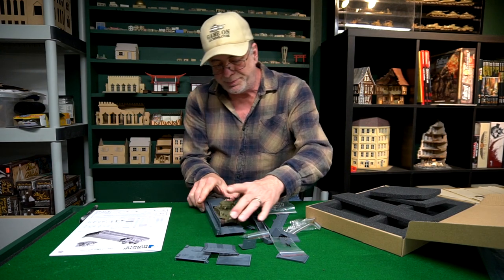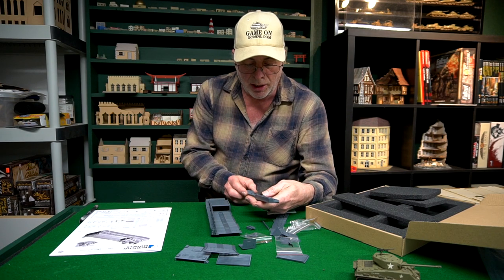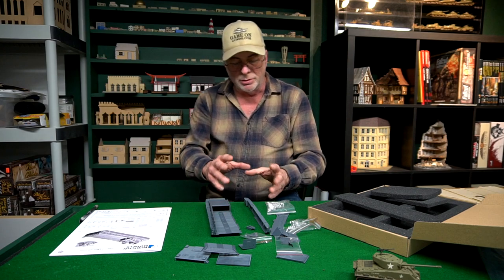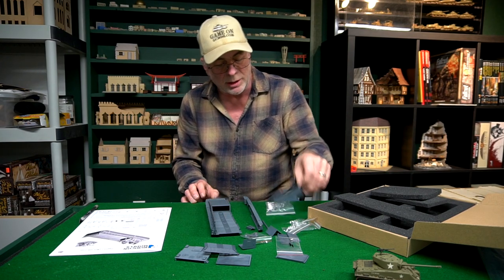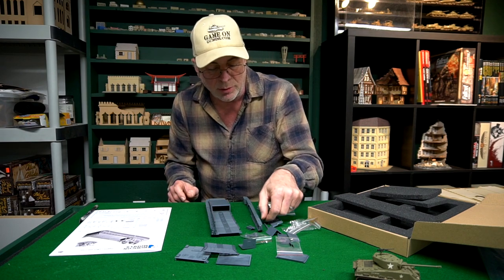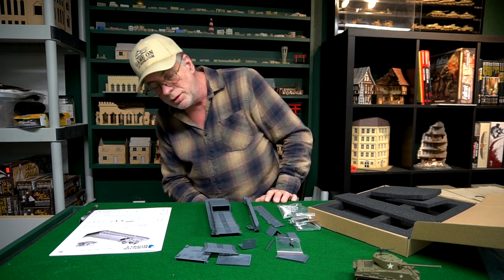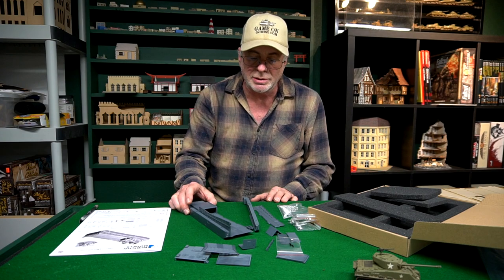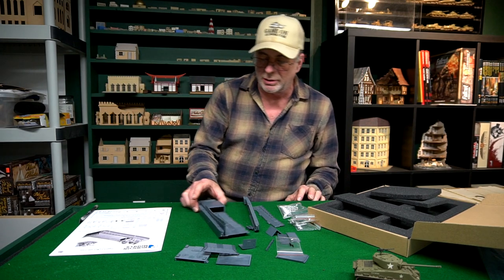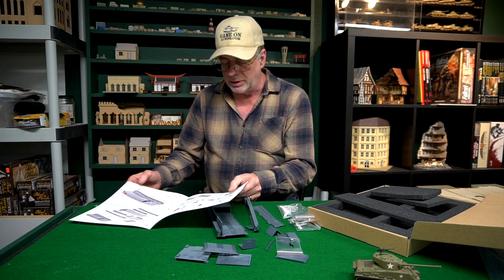A few moments later — throw that in there, yep, it's just going to fit nice. That's going to be a beauty. First impressions: the parts are amazing, the detail is amazing. The castings — I don't know what their technique is, some sort of vacuum casting I'm sure — the resolution and detail they're getting is quite amazing. It looks like injection molded parts but it is resin, so they're doing a really cool technique there. I'll start assembling this and do another video later. It looks like a really, really cool kit.